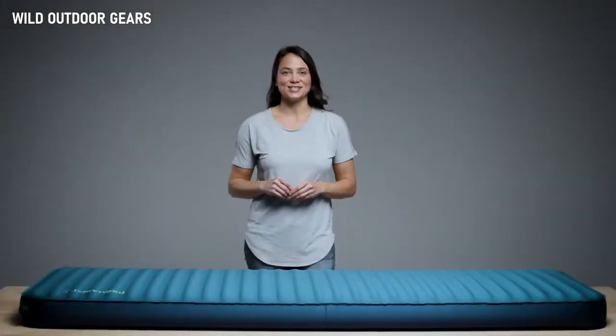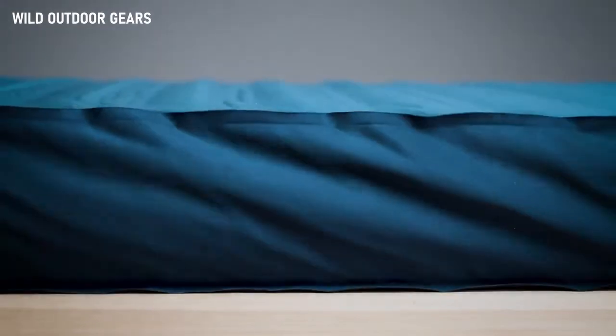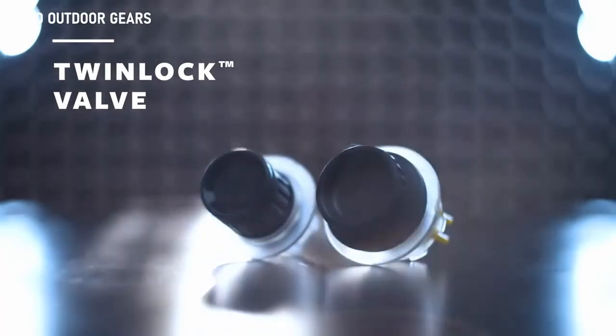When you're planning luxurious nights under the stars, setting up and breaking camp shouldn't be a hassle. To create a better experience while inflating and deflating our largest and most luxurious sleeping pads, we engineered our Twinlock valve to be reliable, easy to use, and offer excellent airflow.